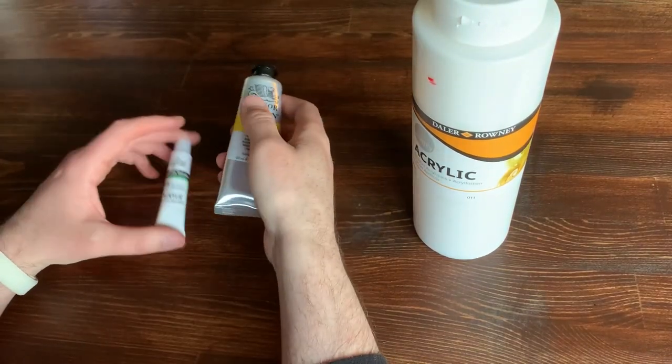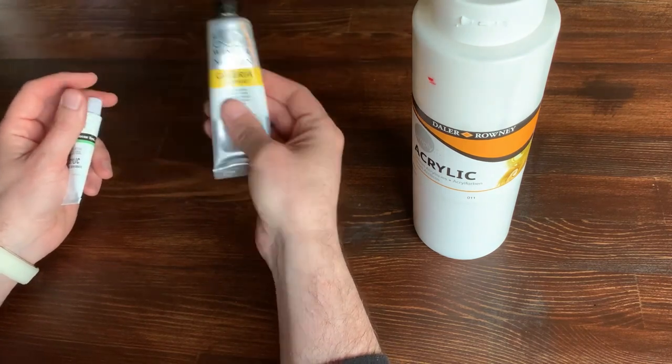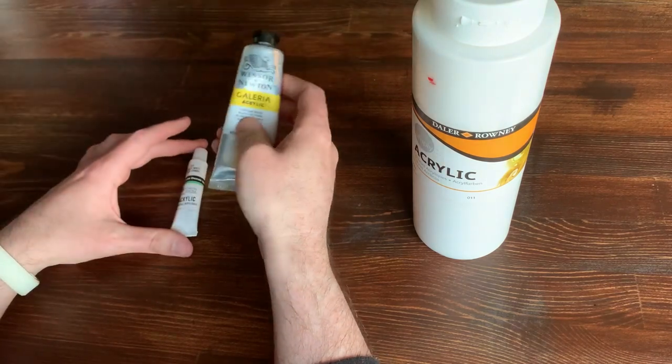Next you're going to need paint. You want to use acrylic paint — it's very important to not use oil-based paints. They take forever to dry. It doesn't really matter what kind of acrylic paint you use.